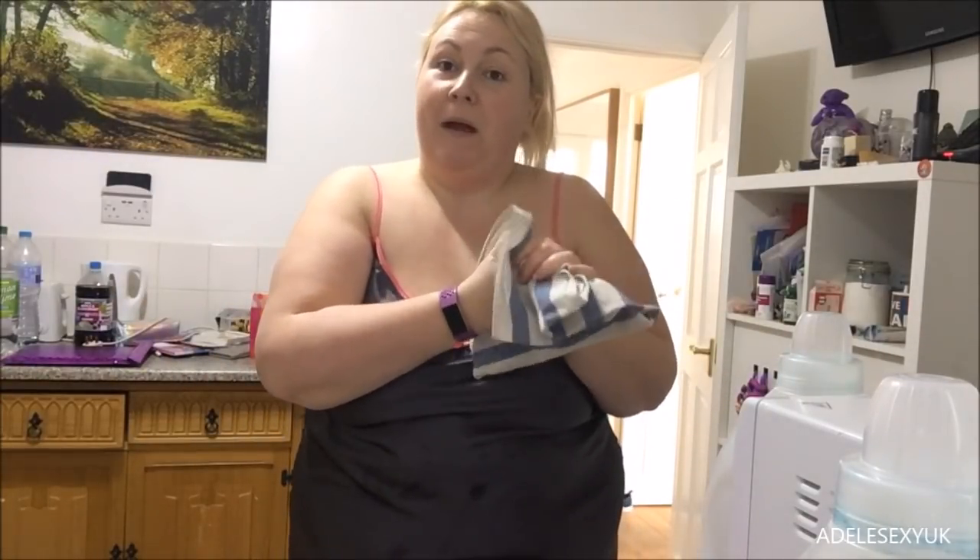Now I'm gonna have my breakfast. Don't forget guys - like the video for me, subscribe to my beautiful channel, and follow me on Twitter and Instagram. My amazing Patreon is at adelesexyuk - the link to my Patreon is in the box below, click on that and you'll get zoomed straight off to my Patreon. Thank you for watching my lovelies and I'll see you all very soon!